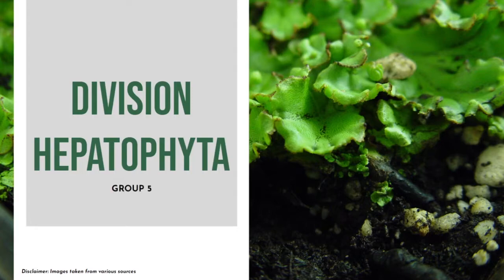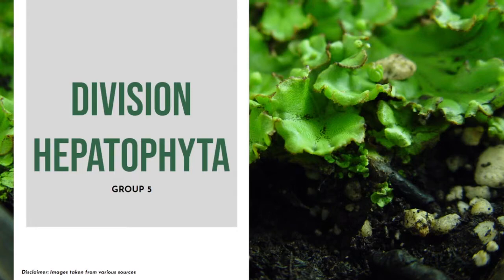Good day everyone. This is Chapter 20, Division Hepatophyta of Botany: an introduction to plant biology.